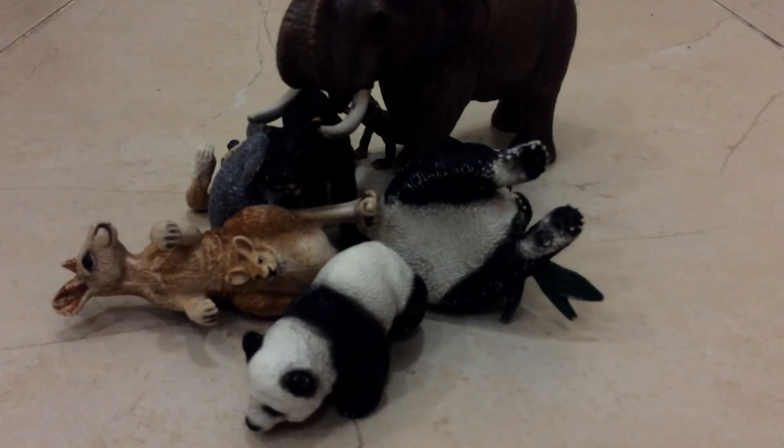So this was the Slash 2015 collection for Asia. I hope you guys liked it. Thanks for watching — see you next time, bye!